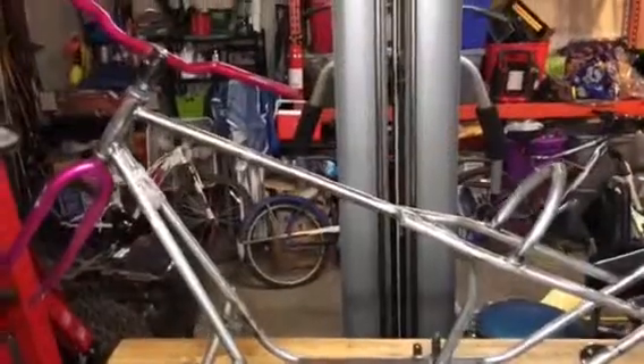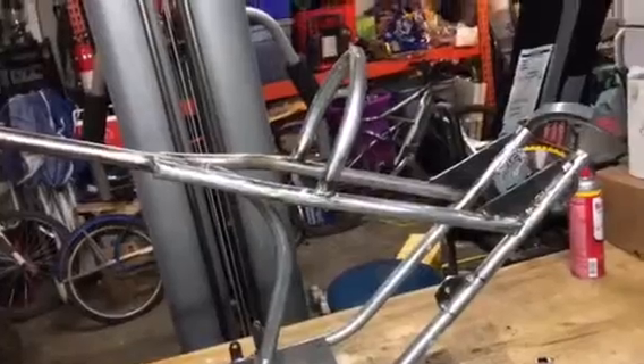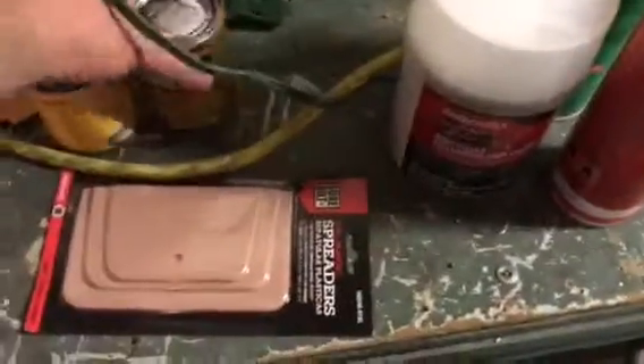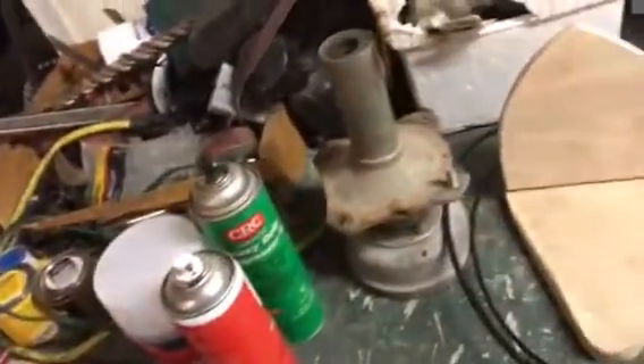Nothing real special, just got it all tore down and getting to finish it up. Also bought some Bondo for the gas tank, got some of these little pads here, plenty of sandpaper — this is for a shotgun project I'm restoring. Also parts for my three-wheeler. Kind of cleaned up my benches here a little bit this evening.